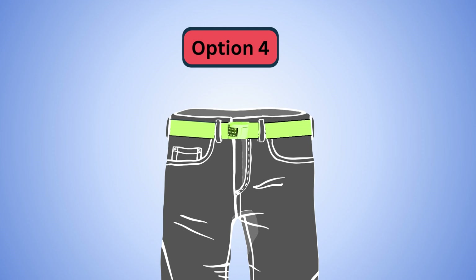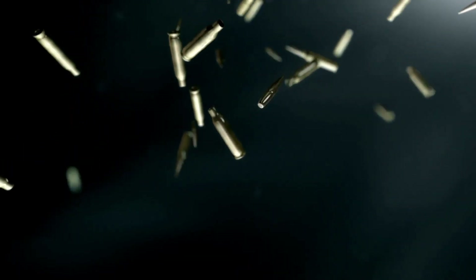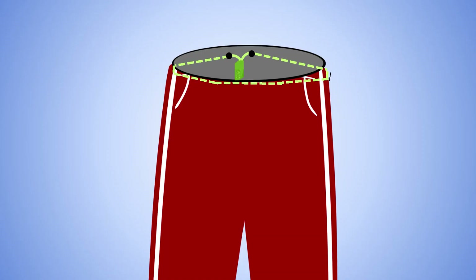All right, on to option four. I don't suggest this one for most people. This one comes with a lot of warnings, and I'm really only talking about it because people will see options one through three and they'll think, what if I put on slash or cut or puncture-proof pants, or maybe bulletproof ones, and put it with a super tough lock, or get bulletproof cut-proof sweatpants and then put either lock inside.